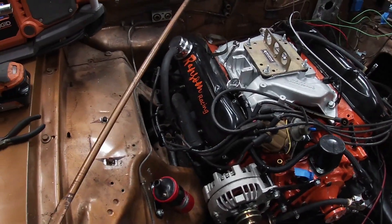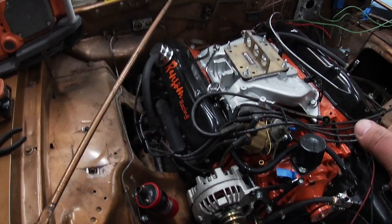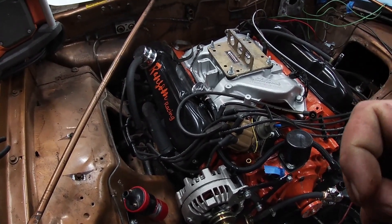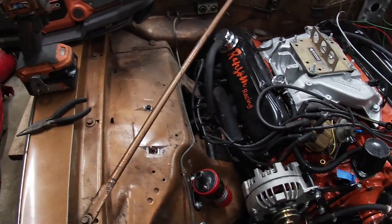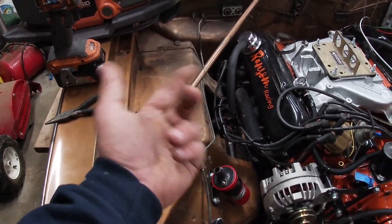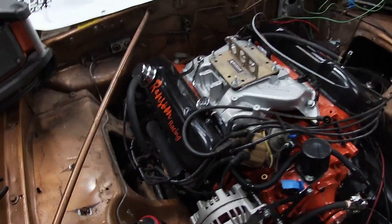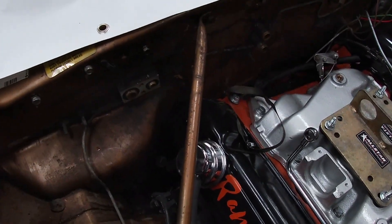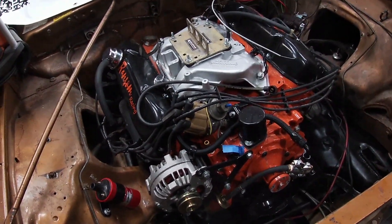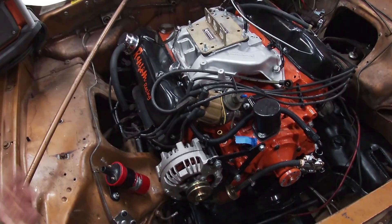I'm going to try and leave the headers on. I'm going to have to take them off when the motor's out, but I'm going to try and leave them on for when we pull it, and hopefully not scratch them. The other thing we're going to have to pull is these fender support bars. I'm going to pull those because you can see our valve covers are right in line with those guys, so we're going to pull those off.